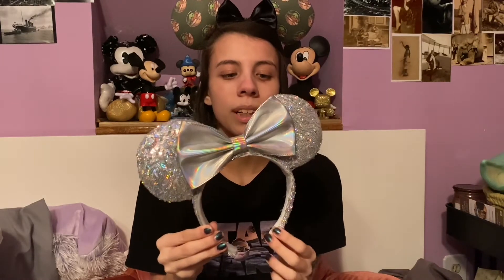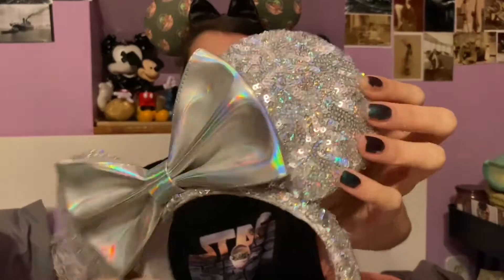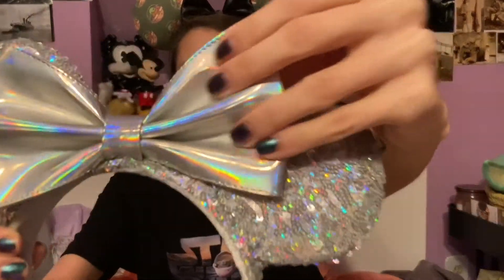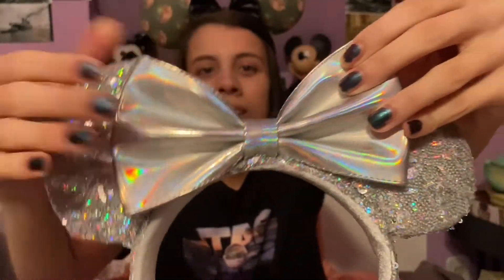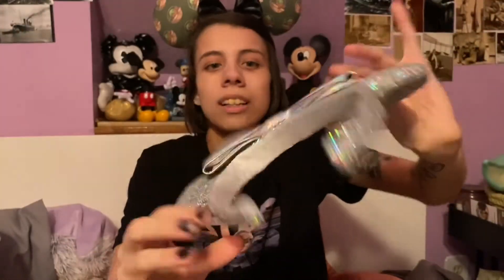Next is another one of my favorite ears and another staple in my collection that I can wear with just about anything. These are the Magic Mirror ears, which also came out in 2019. The inside has a grayish velvet, the ears themselves and the headband have an iridescent silver rainbow-ish sequins, and then the bow is a hard plastic, almost vinyl, silver iridescent rainbow-y bow. Love those.